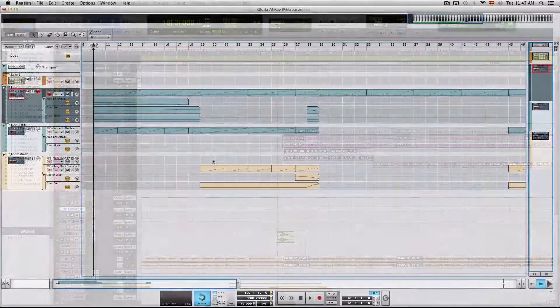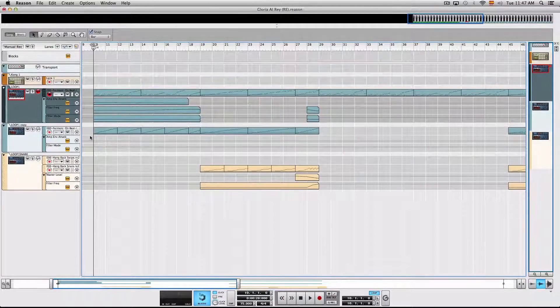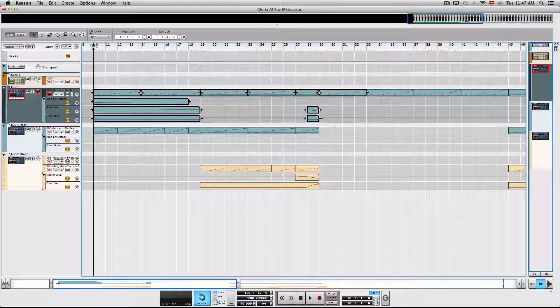All right, so back to Reason. Let me show you what I've done. This right here is the raw loops that I just played to you, and this right here is what I ended up doing with them.